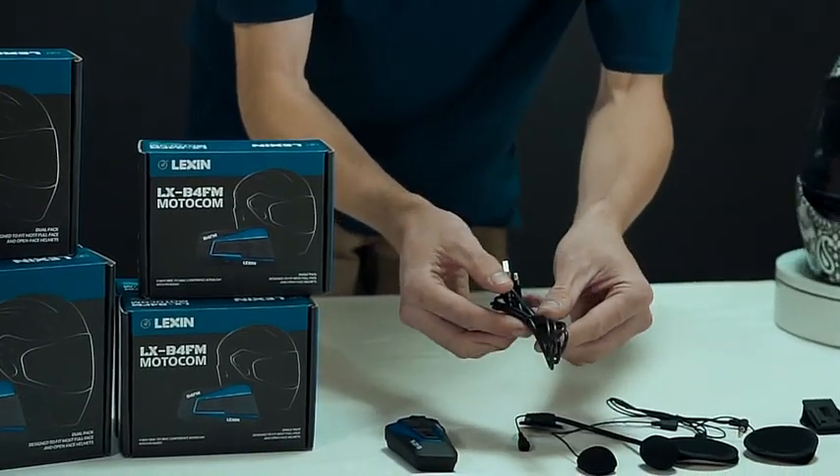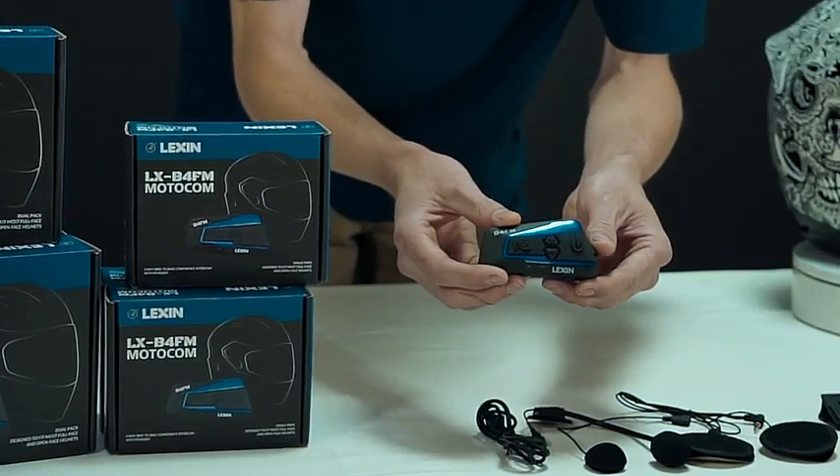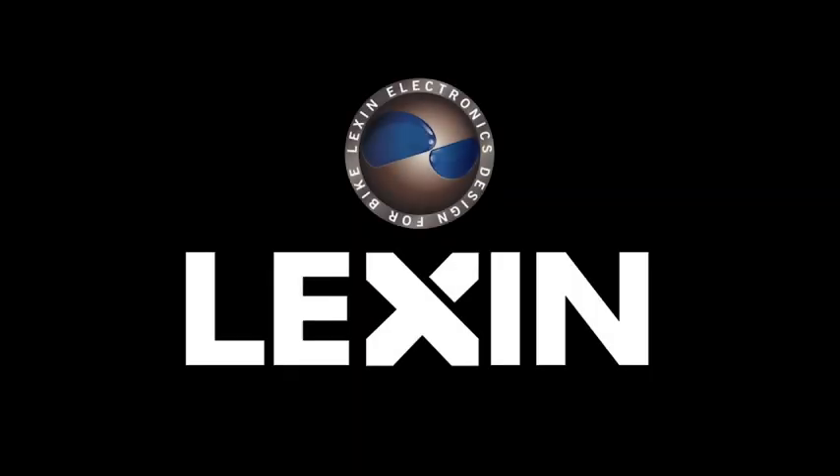It comes with a charging cable and the unit itself, which features larger buttons that make it easier to use while riding your motorcycle. This is everything that's included in the single unit kit. Now let me show you how to install it into a helmet.